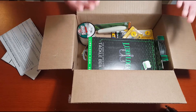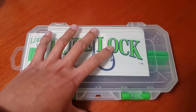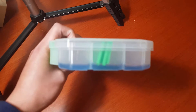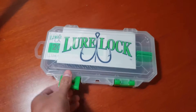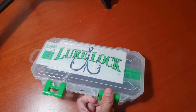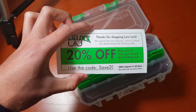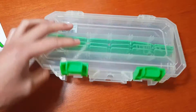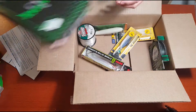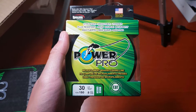First up, we have this Lure Lock tackle box that I was supposed to use to store the lures I got in this shipment, but it didn't come in time. It seems to be made out of pretty sturdy plastic and has a sticky adhesive at the bottom so that when you're transporting your lures, they don't bounce around.